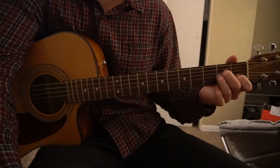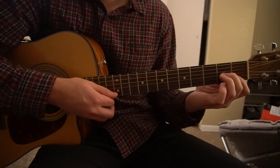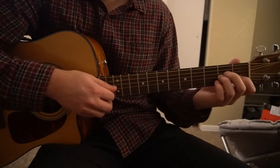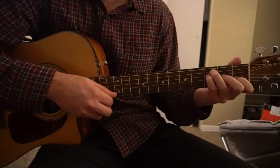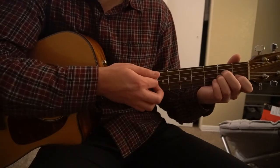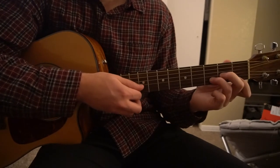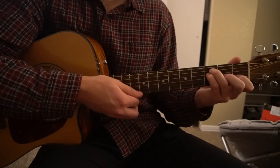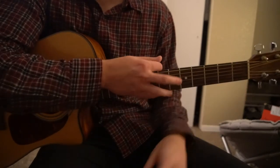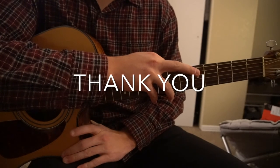And that's what the progression is for the verse and the chorus. I'm not going to teach you the picking in detail, but basically you can just go down the strings, starting at the top on each chord — pretty simple. That's going to be it for this tutorial. If you have questions, go ahead and comment below, and if you'd like to see more tutorials, please subscribe to my channel.